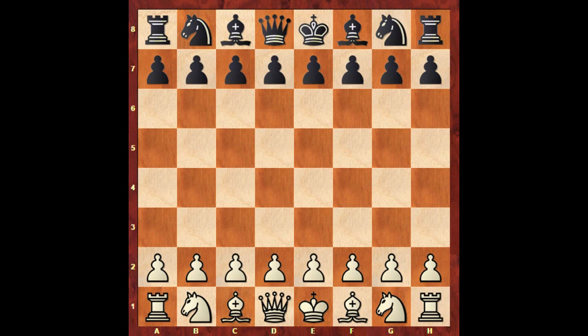Hello everyone and welcome to another very beautiful chess game of Paul Morphy. In this game Paul Morphy has the white pieces and his opponent is Alonso Morphy, his father.